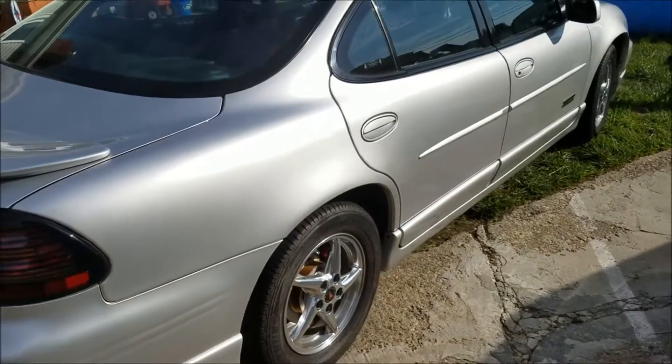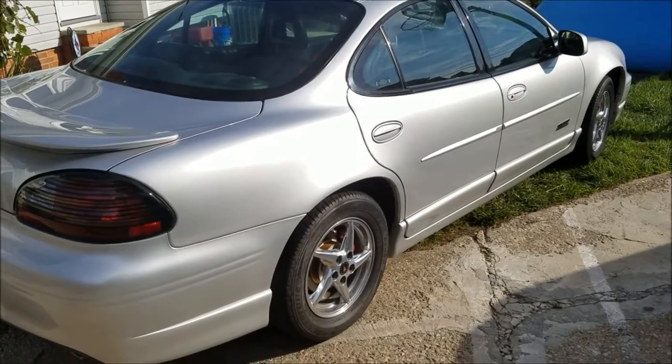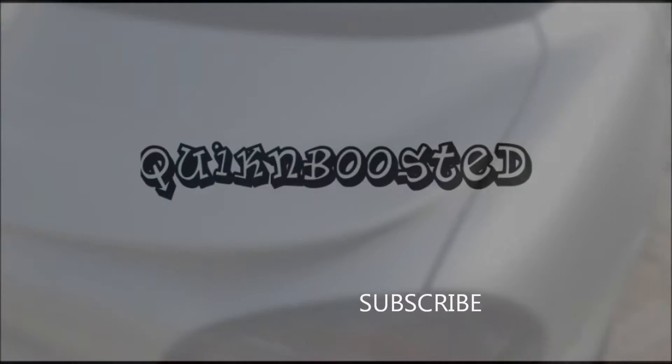But the whole car is looking nice, and of course right after that I washed it and you can see how nice it is. So it's coming together well.